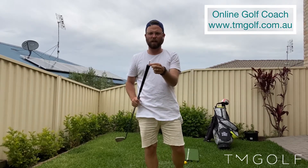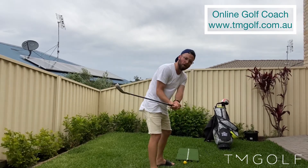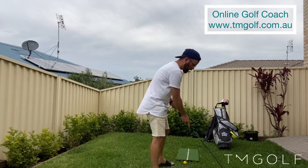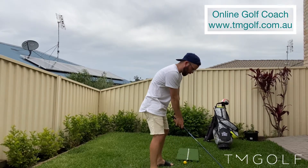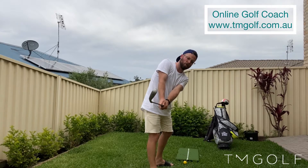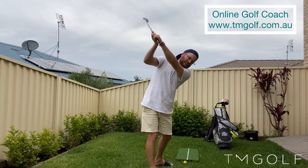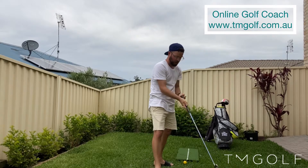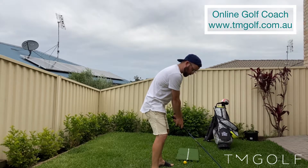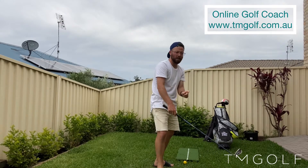One of the easiest things we can do is put a T in the end of our grip. When I do my takeaway, instead of rotating my forearms, I'm going to ask that T to go straight past my right trail thigh in this fashion. You can see now that all the checkpoints show my forearms haven't rotated. From here we can send that club more vertically, and then we have the opportunity to shallow it out on the way down. So simply put a T in the end of your grip and make some practice swings, feeling that T getting really close to your trail thigh. That is reason number one.